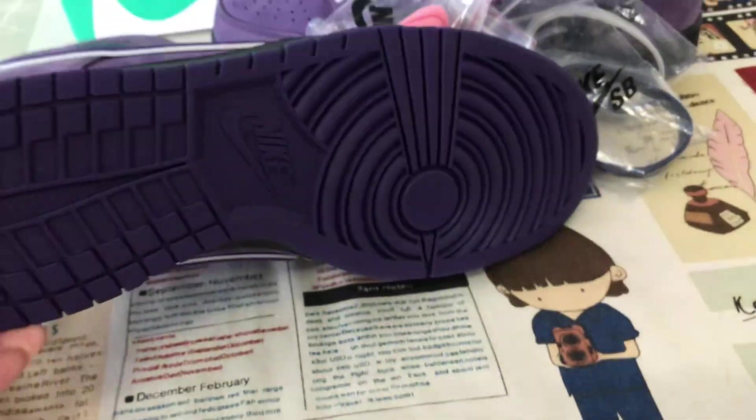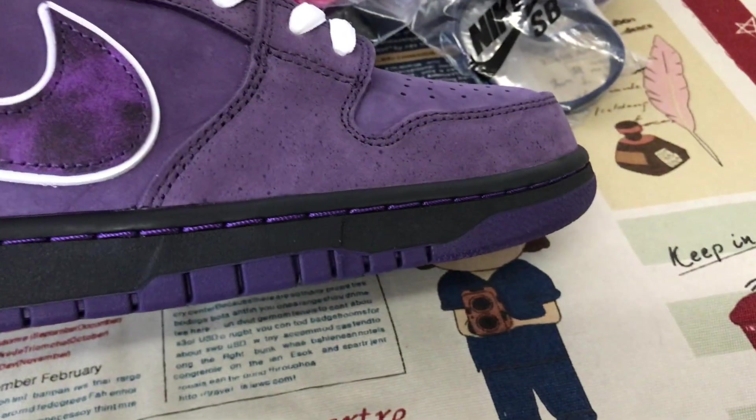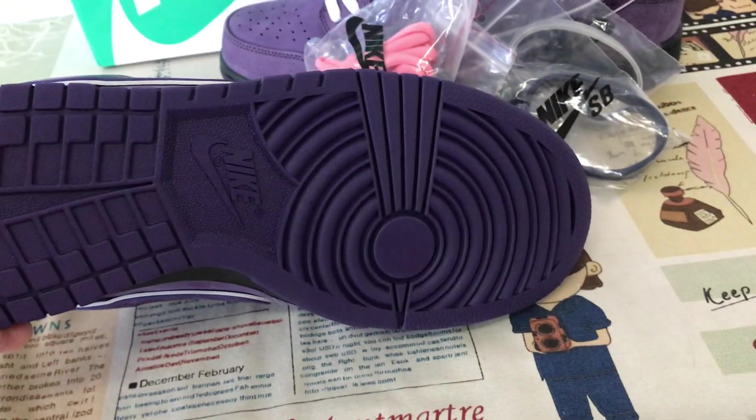Here's the rubber, also the sidewall — the black sidewall with the purple color stitching line. The purple color also.